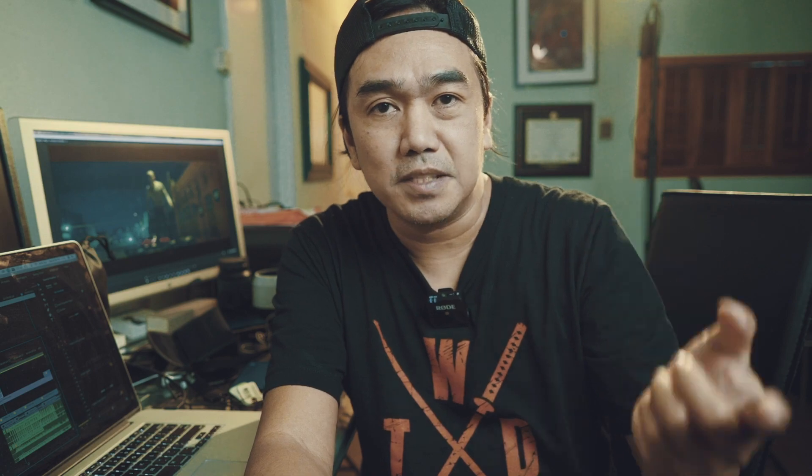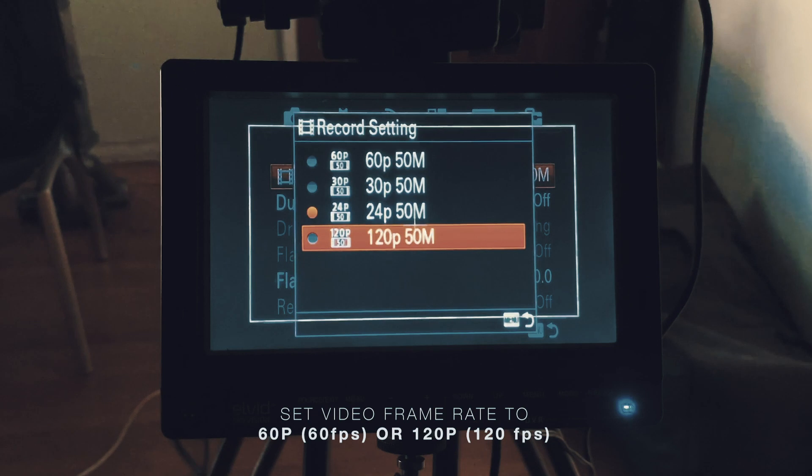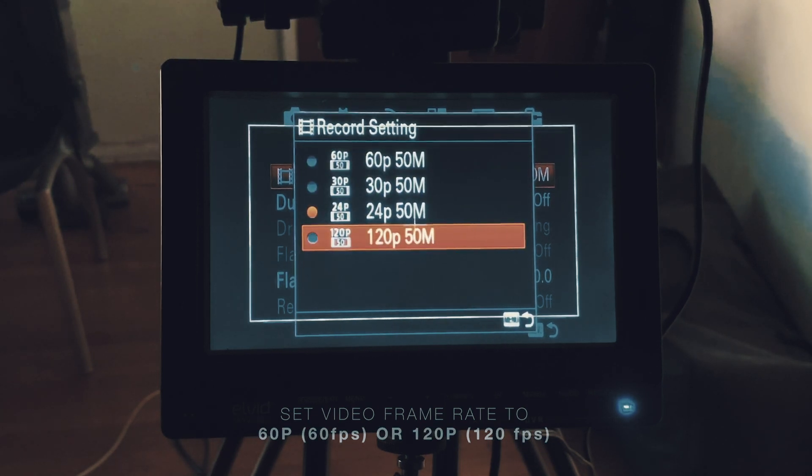Before we start shooting our b-rolls, make sure that your camera is either on 120p or 60p setting so we can do the slow-mo later on in a 24p sequence. Some cameras have an automatic slow-motion feature already, but if you don't, you can shoot it on 120p or 60p. I'll be doing 120p so it will be smoother because it's going to be slower. But if you don't have 120p, you can use 60p.